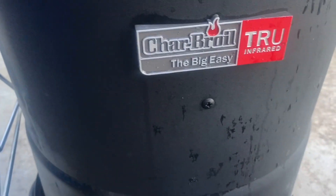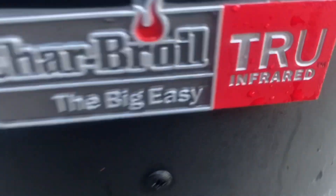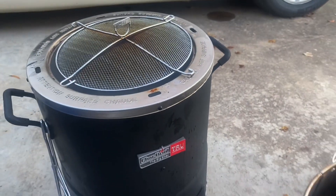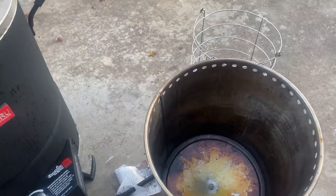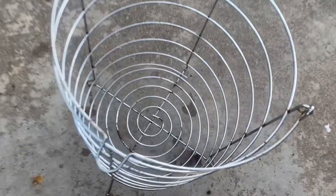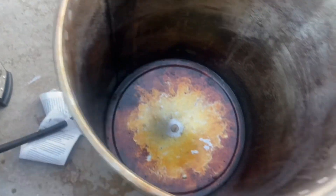We got the Char-Broil The Big Easy, and it's an airless fryer — true and ready. We got that all nice. Put the turkey in that. Got propane, and we'll dress out oil. We'll put the oil around here in a second.